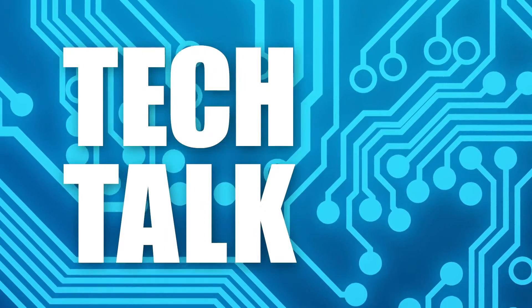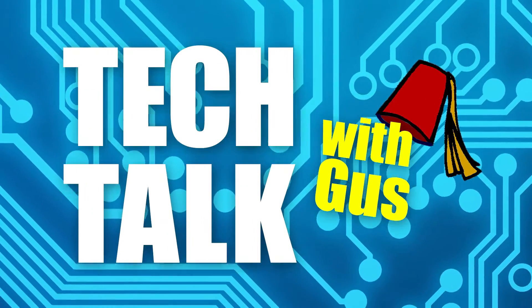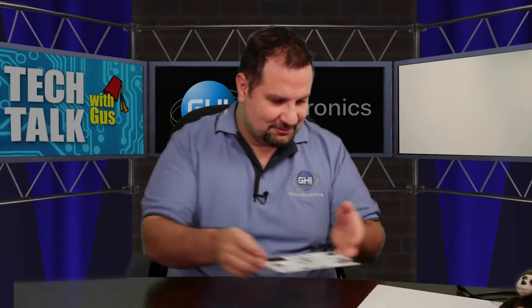Hello and welcome back to another episode. Today we are going to be talking about the BrainPads. This is a BrainPad, or one of the BrainPads.